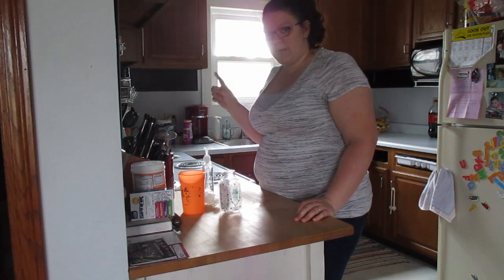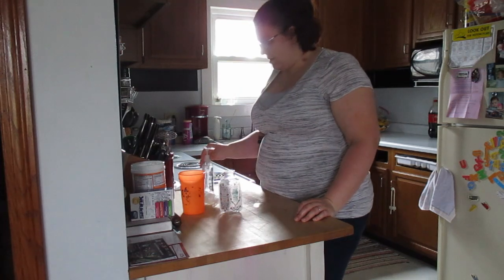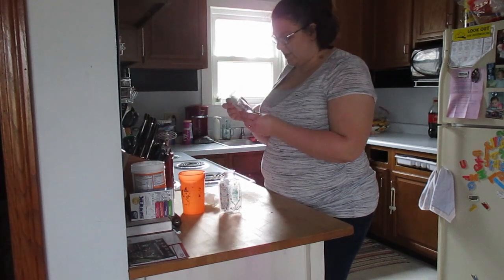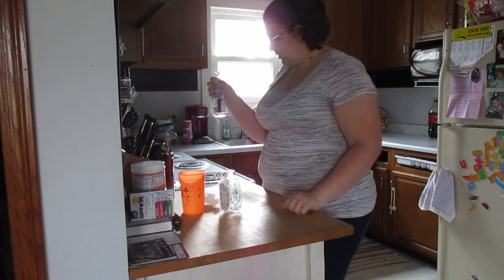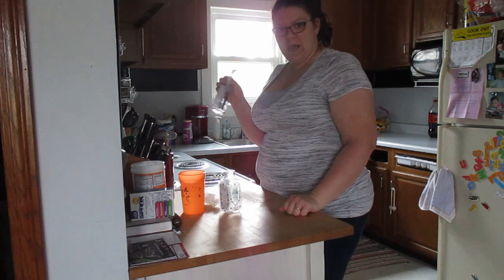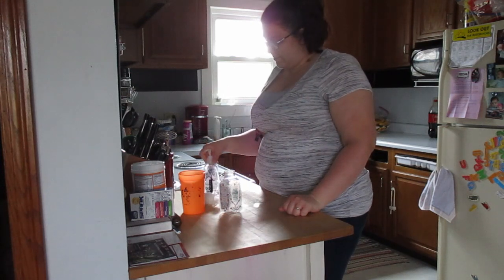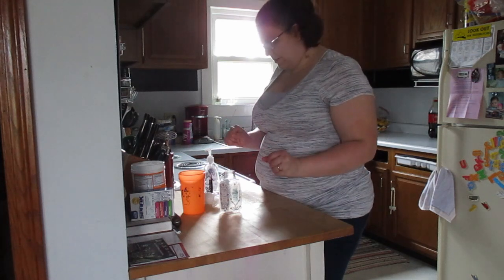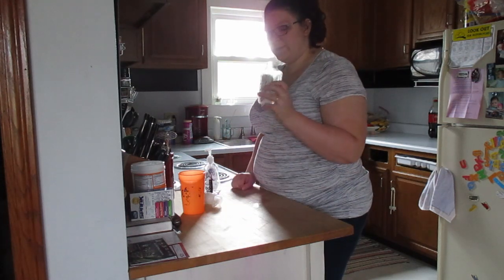I actually haven't tried it so I'm trying it with you for the first time today. It's about taking regular hand soap — the clear stuff — and adding water to it to make it more liquidy and then turn it into actual liquid soap.